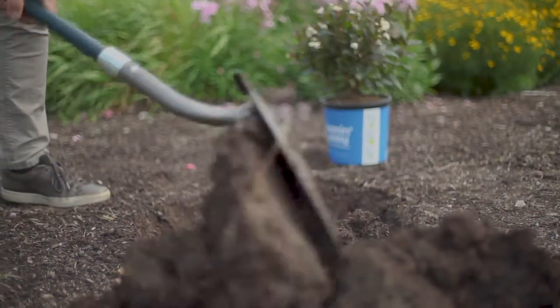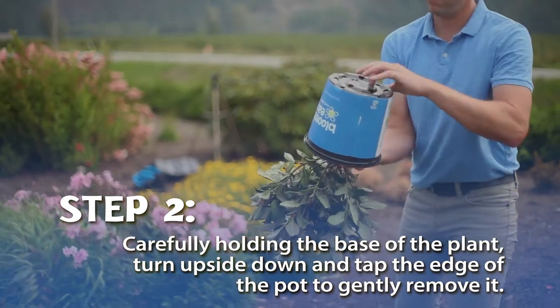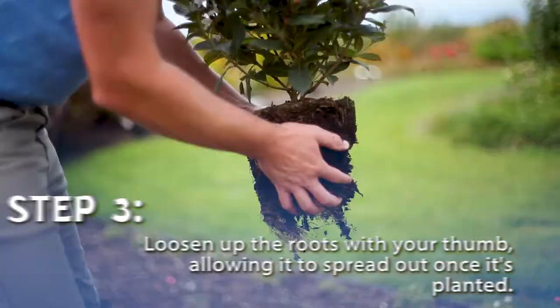Now that you've got the hole dug, it's time to get your plant in the ground. While carefully holding the base of the plant, turn it upside down and tap the edge of the pot to gently remove it. Then loosen up the roots a bit with your thumb, allowing it to spread out once it's planted.